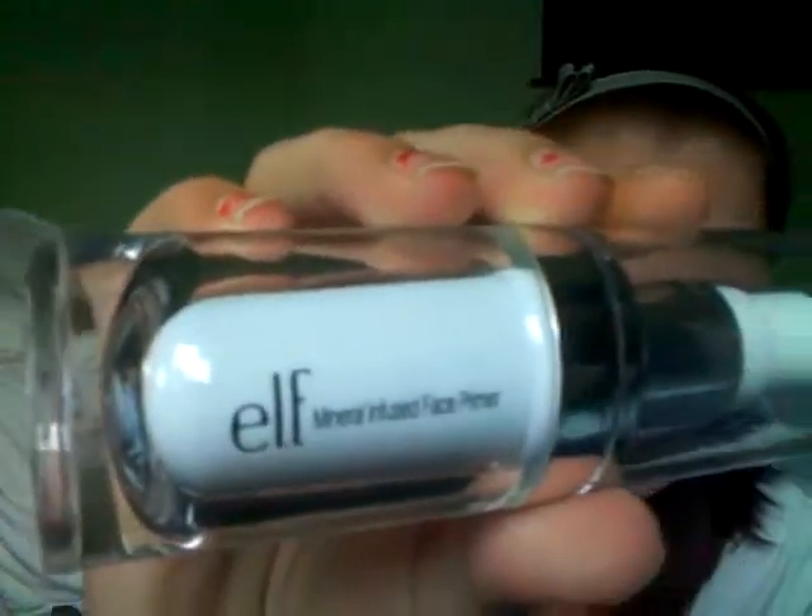ELF would be a big hit over here. A lot of people have probably seen reviews of the mineral infused face primer, but not being able to get ELF here and finally being able to try it, I had to do a review. My viewers are mostly from the UK so they probably haven't even heard of ELF, let alone tried it. I've never tried primer before to be honest, but when I heard about it I really wanted to try it — especially here in summer when it gets hot, you sweat and your makeup melts off.